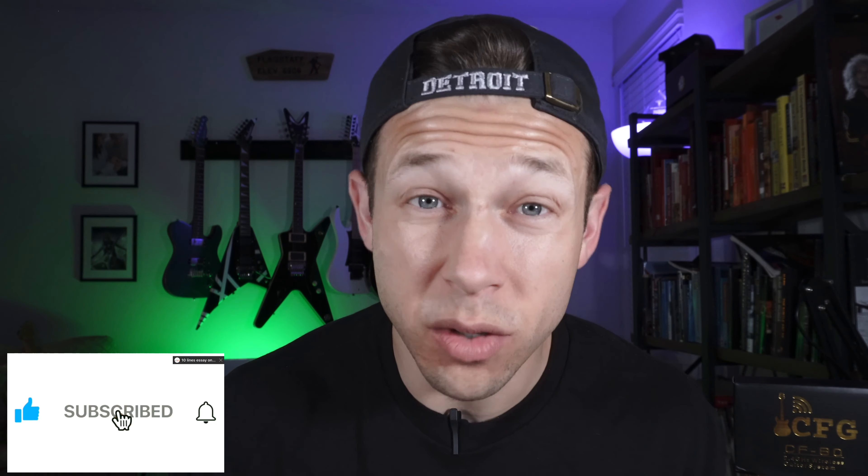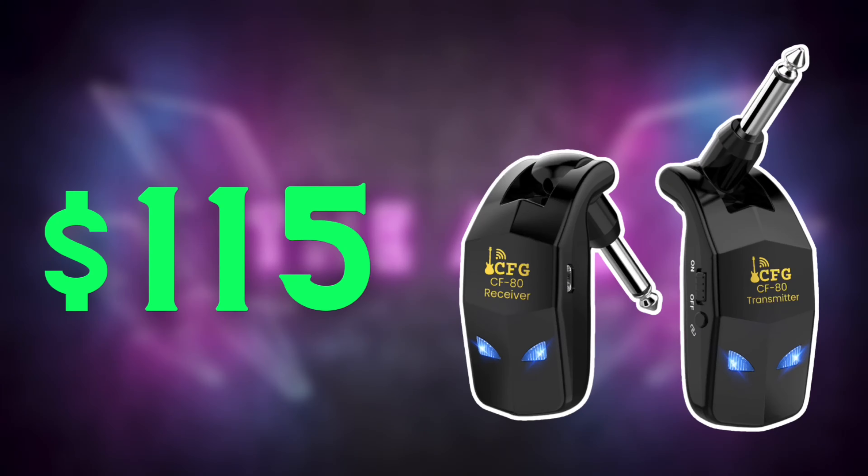All right, guys, welcome back to the channel. For those of you that are new, my name is Nick. So there's a million wireless guitar systems out there, and some of them are just downright dog shit. That's why I'm super excited to demo the CF-80 2.4 GHz wireless system by Cable Free Guitar. This system comes to you with a price tag of $115, making it one of the less expensive wireless guitar systems out there on the market. So this company reached out to me and asked me to do a no bullshit, honest, unbiased review.